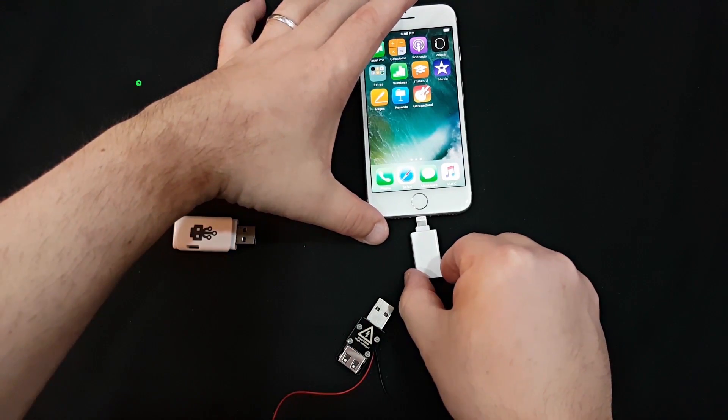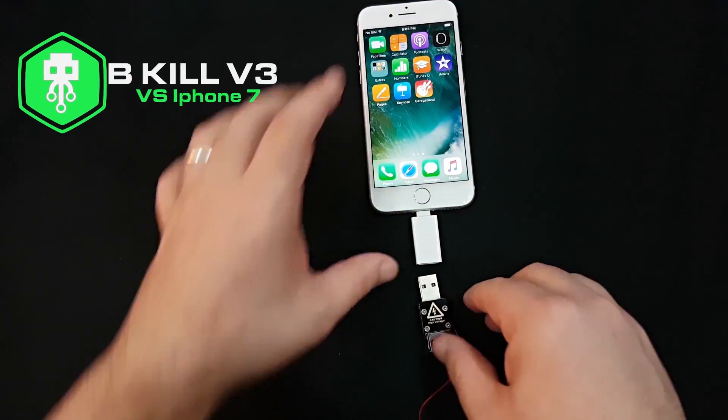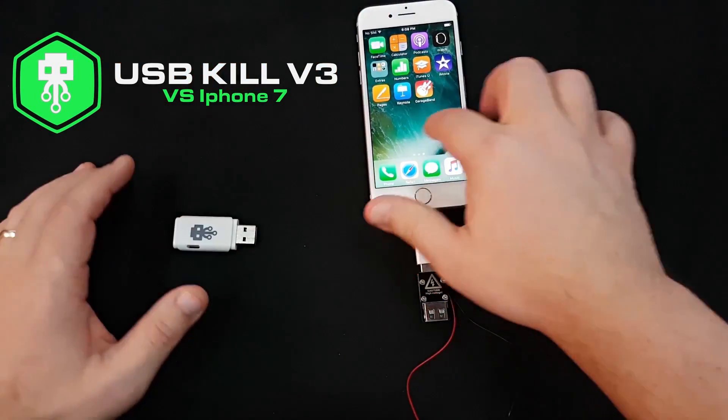Hello guys, this is Liv from usbkill.com and today's episode is about a brand new USB-Kill, the v3 vs the iPhone 7.